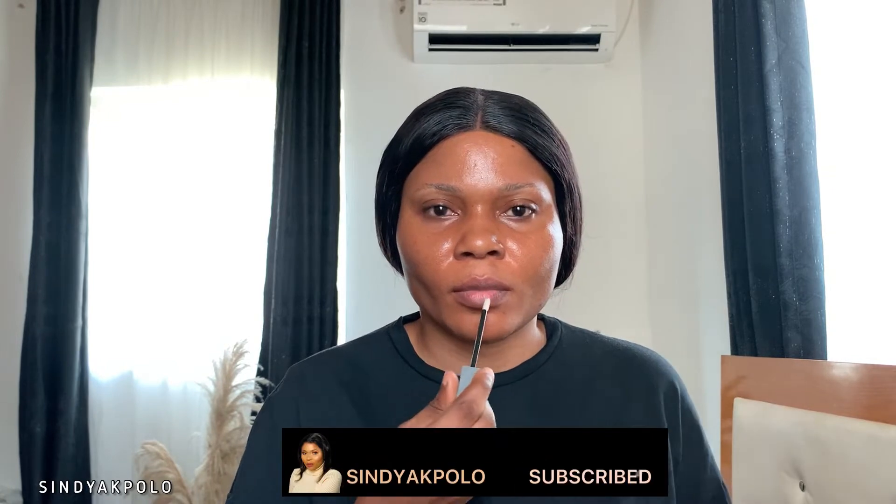Hi guys, welcome back to my channel. My name is Cindy. Today I'm going to be doing the clean girl makeup. As you can see, my skin is dehydrated, dry, and it lacks moisture. I'm going to spray my face using the rose water from Glow Recipe to bring back the moisture on my face, allow that to sit in, and next I'm going to moisturize my lip because my lip is also dry.